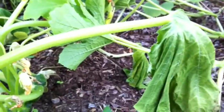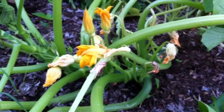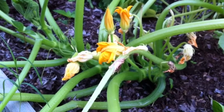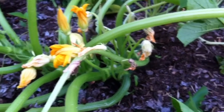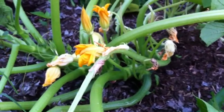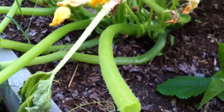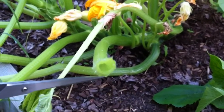So I did some research to figure out what was wrong. I found something that said if you cut a stem, a milky substance will come out. But I cut a stem, and look what I found — it is totally hollow.